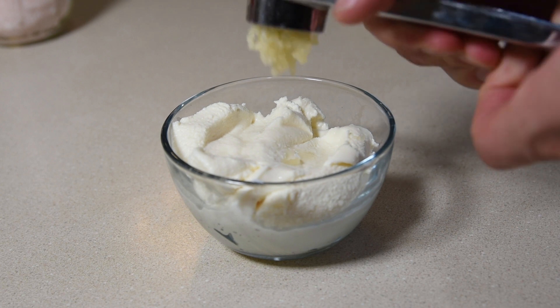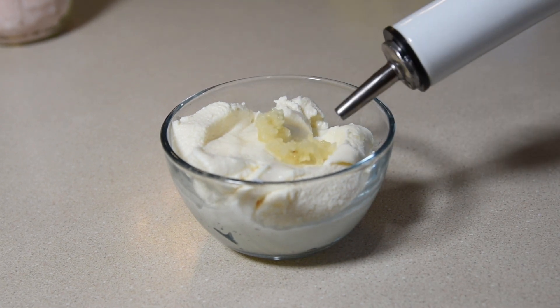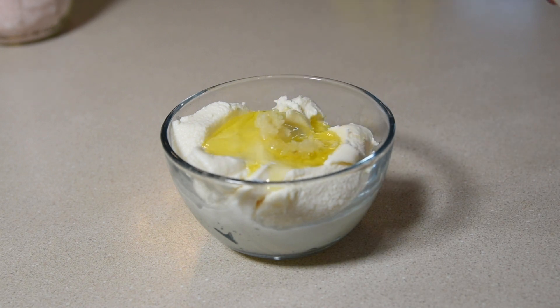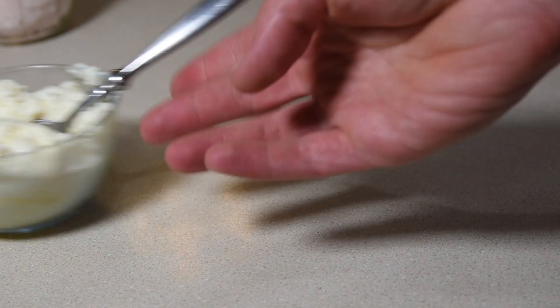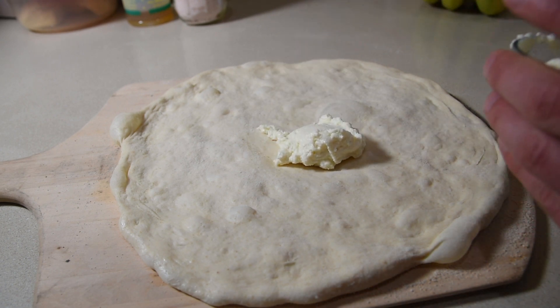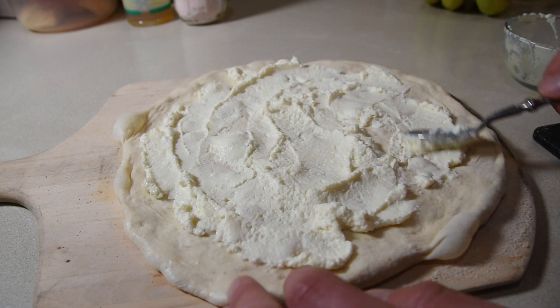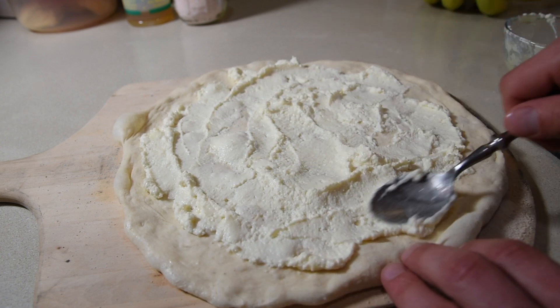Instead of mozzarella, I'm using ricotta cheese with one clove of garlic smashed in. Then add a glug or two of olive oil and mix it all together until it's smooth. I'm using Mrs. GT's famous pizza crust, which I'll link to in the description below. Plop the cheese mixture on the crust and spread it around until it's smooth and reaches the edges of the pizza.